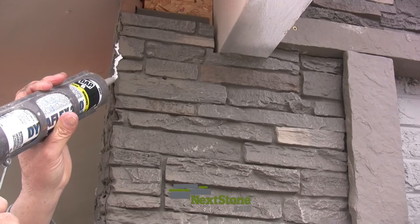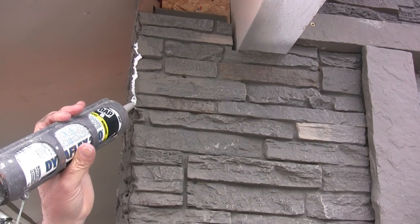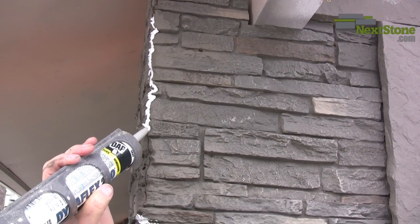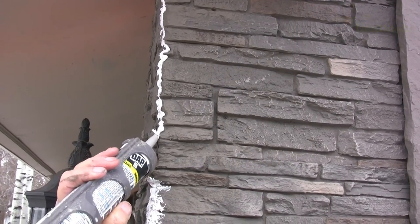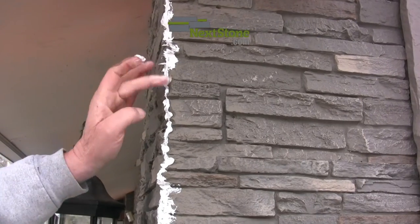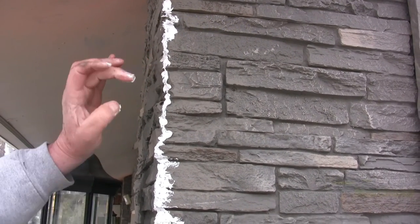Some walls are not exactly a 90 degree angle at their corner, and it may be difficult to get a perfect seam. If this is the case, you may wish to fill any large seam line with caulk.